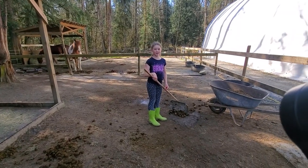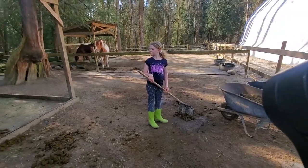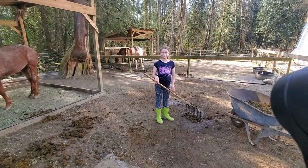Keep them calm maybe? No running around? You could possibly even give them a little bit of food if they wanted to wander around. You could just say, here's a tiny little pile of food, and then they would just stand there and eat.